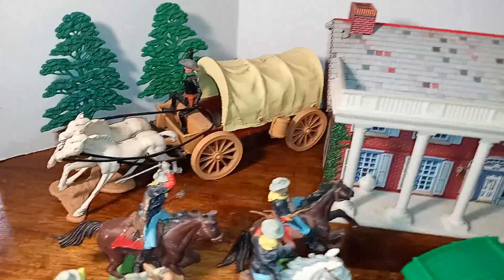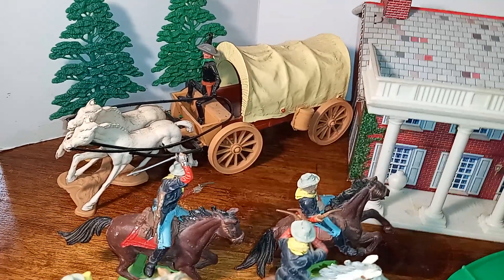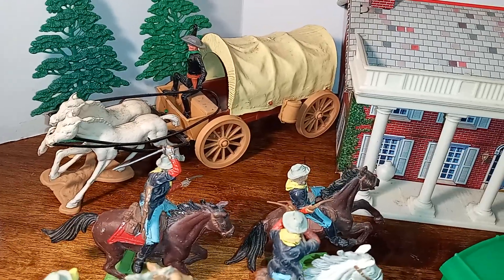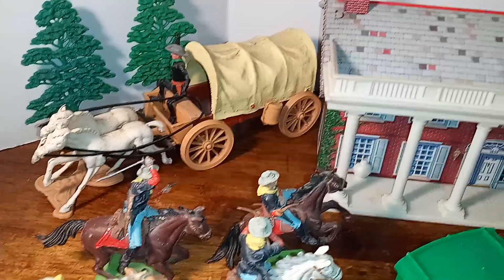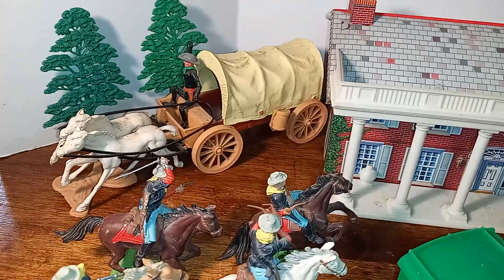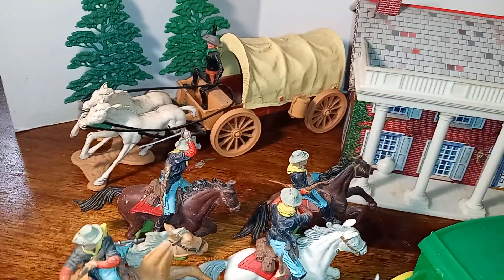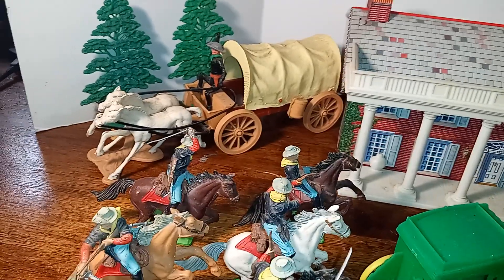Anyway, that's what I read happened to the Sherry Lee Toy Company. They made Timpo-like figures that were oversized — almost twice the size of a Timpo figure. Their wagons were very similar too; in fact, the wagons were more similar than the figures were.